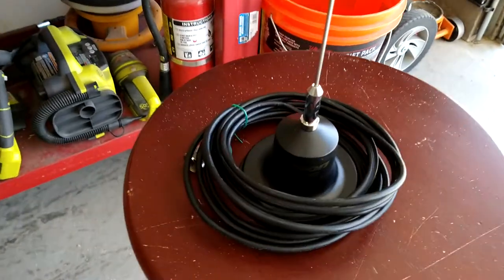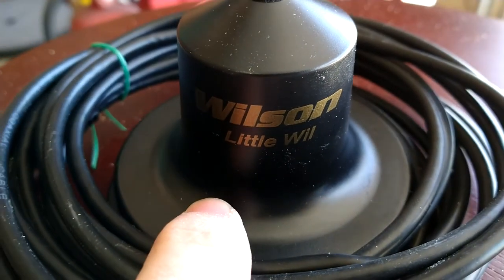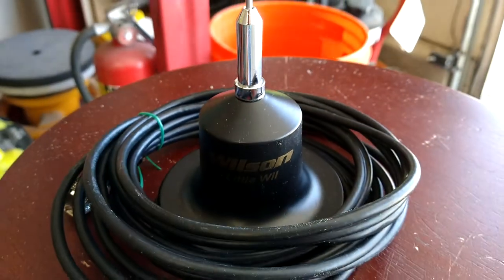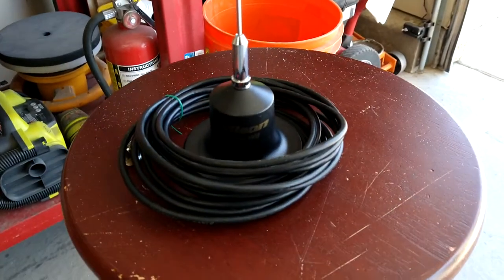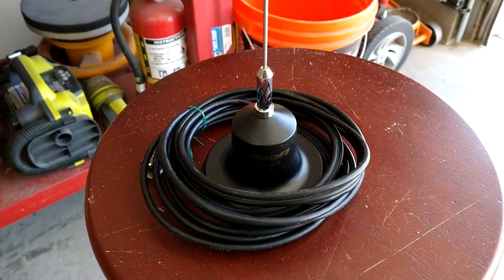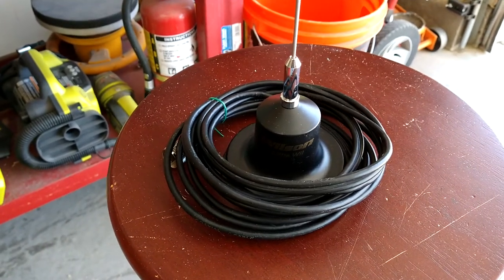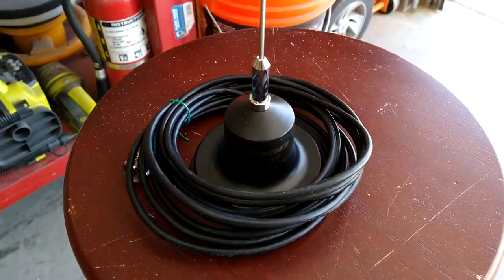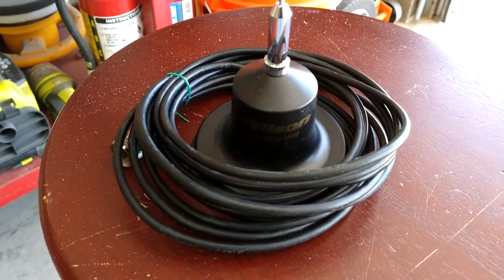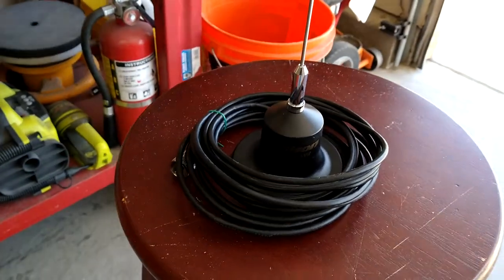Quick video on this Wilson little wheel. You see these things all over — they've got them at the truck stops, you can buy them online. The opinion varies; you read the forums, either it's a great antenna or it's a piece of crap. I've been told by a CB radio tech where I used to live in Vegas — he sold these things like hotcakes and he swore by them.